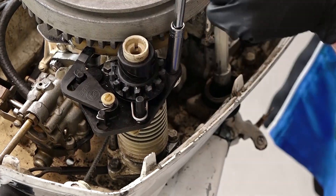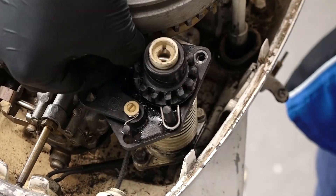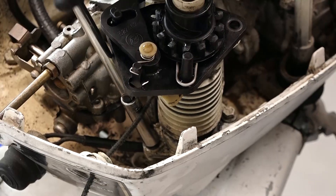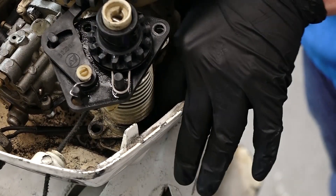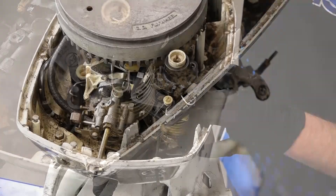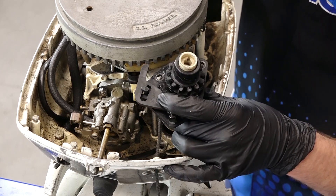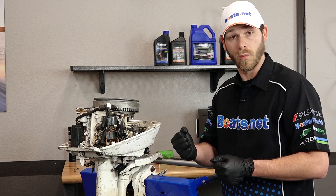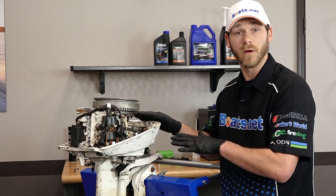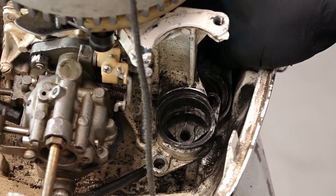The next thing we need to do is remove our recoil starter, and we'll do that by removing four 8 millimeter bolts. Now that we have all four bolts removed, we can go ahead and remove the assembly. We're not going to disconnect the rope portion of the assembly — we're just going to leave it setting off to the side so it's out of the way. Don't forget to get your lower bracket for the recoil assembly out of the way.